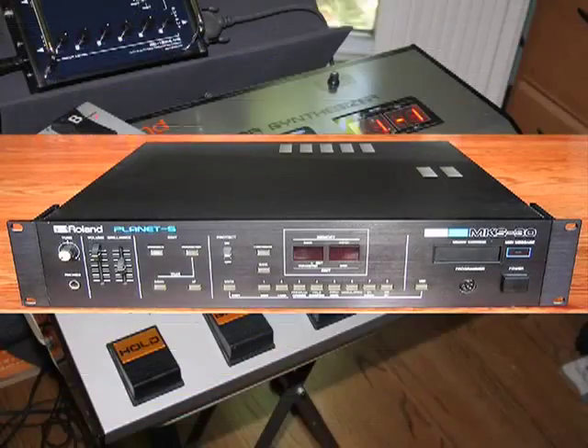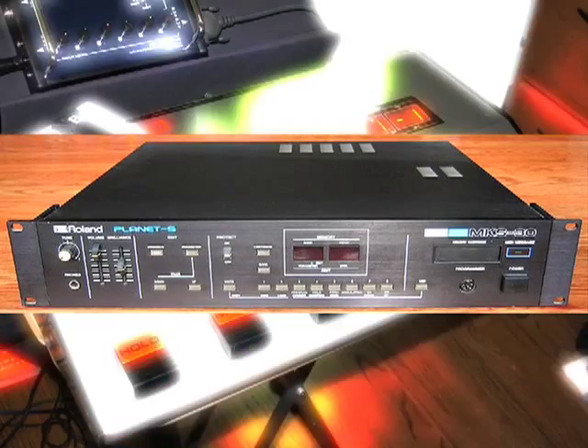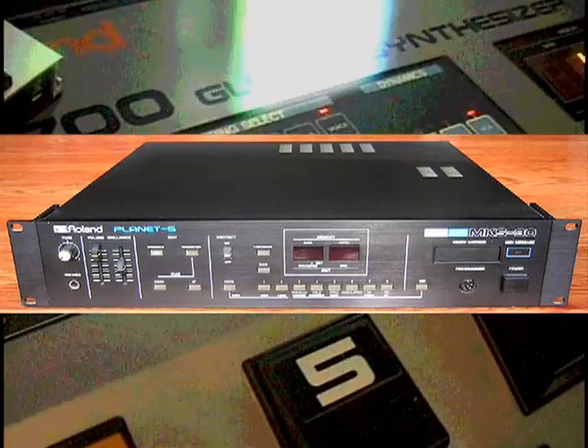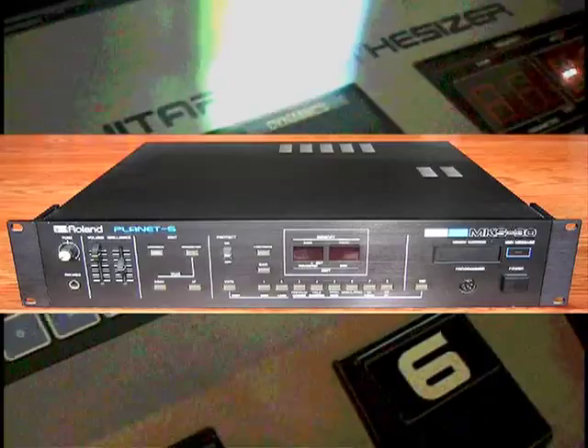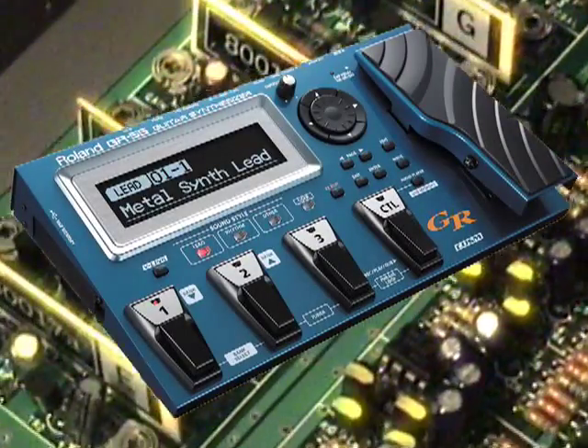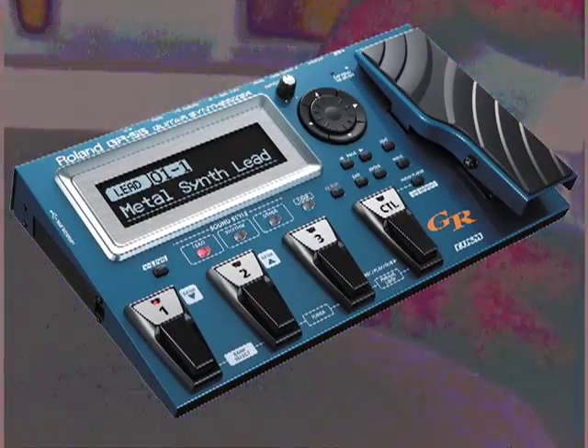Given the fact that the voice board in the GR700 is virtually identical to the MKS-30, some people may wonder why Roland didn't include this MIDI input in the first place — a question people were asking again in 2011 when Roland released the GR55, their latest guitar synthesizer, that does not respond to incoming MIDI note information.